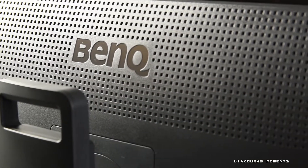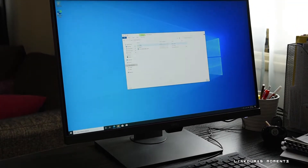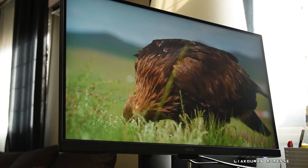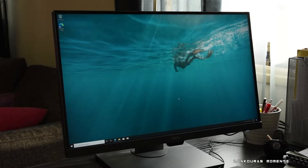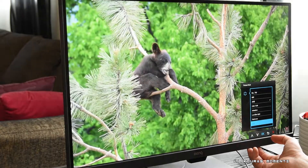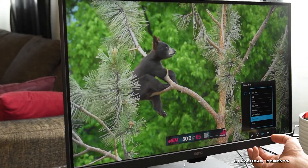The BenQ PD2700U is a 27-inch 4K IPS monitor with 3840x2160 pixel resolution. The brightness is at 350, the native contrast is at 1300 to 1, it's a 5ms response time monitor, it's 100% sRGB, it has HDR10 and it's 10-bit color.